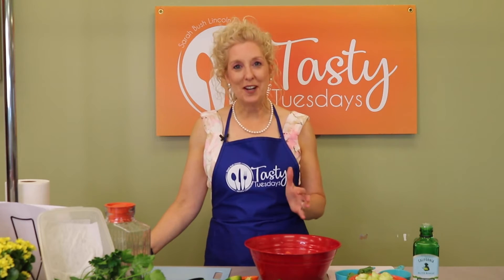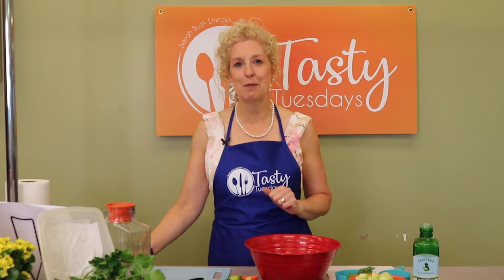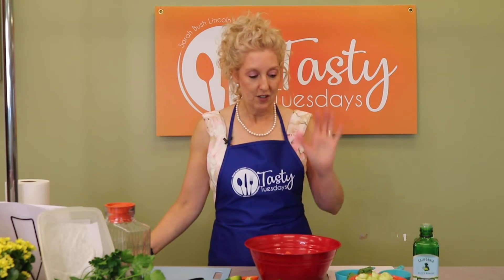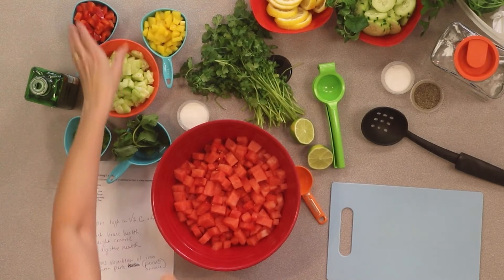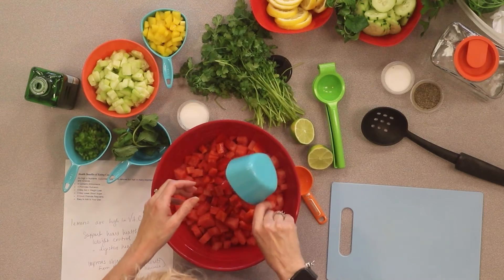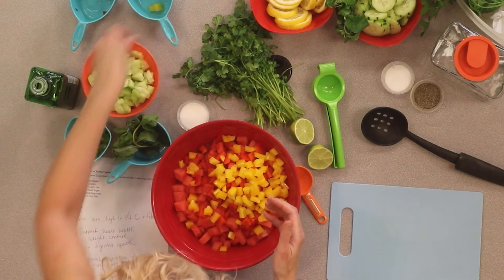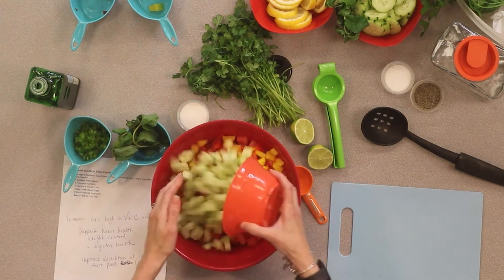Nothing says summer, at least to me, like watermelon. Watermelon is so refreshing, so sweet in the summer. And so we're going to make a watermelon salsa. Here are our ingredients: we've got watermelon, red bell peppers, yellow bell peppers, and cucumber diced.